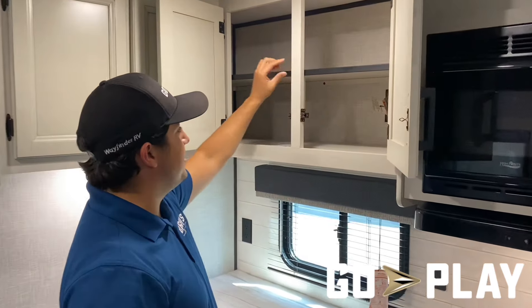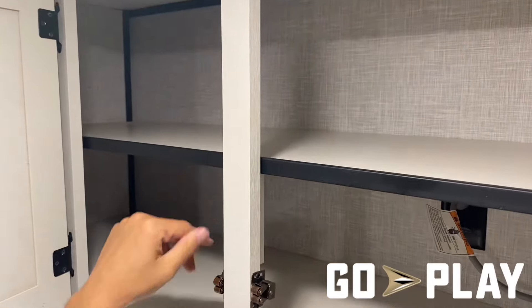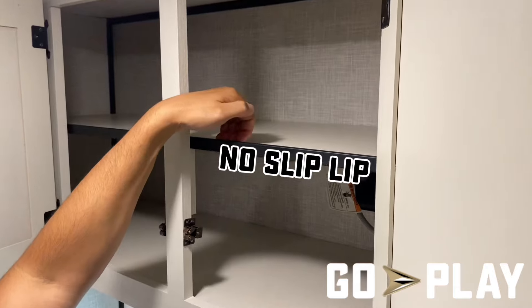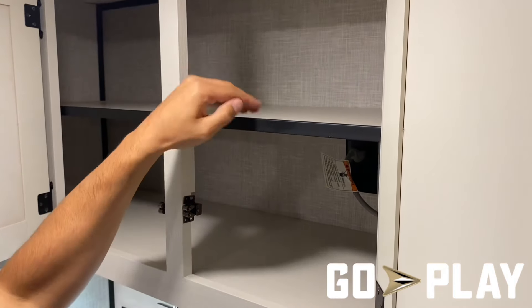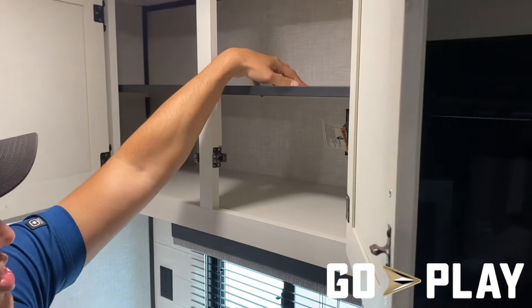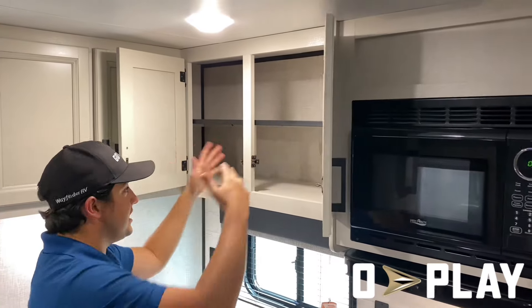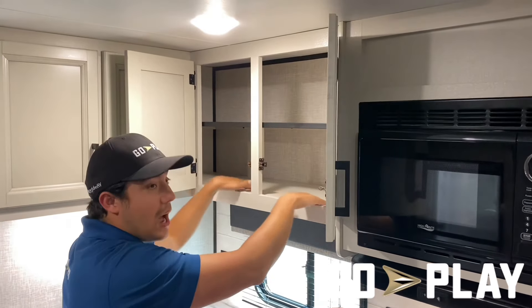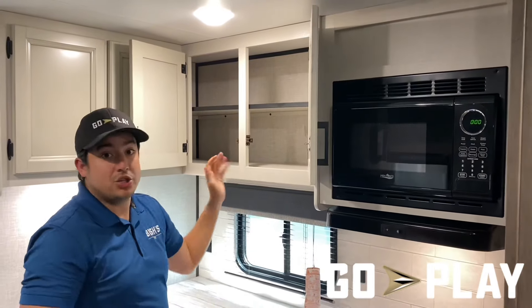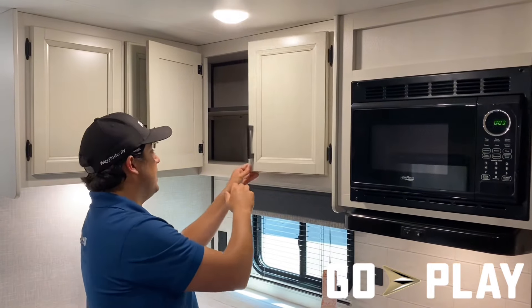You might notice this little black strip — you may have seen this on other RVs but people don't talk about it very often. We call this a no-slip lip. The lip is about a quarter of an inch higher than the actual cabinet shelf itself. The reason we do that is because when you're in motion on the road, you've got stuff in your cabinets that's going to move around ever so slightly.